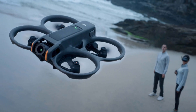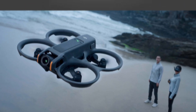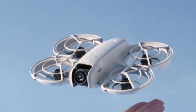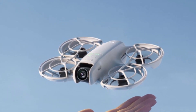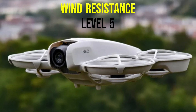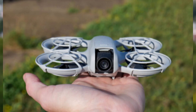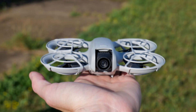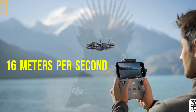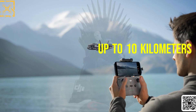Powering the NEO-2 is a 1,600 mAh battery, offering around 19 minutes of flight time. Not the longest in the DJI lineup, but respectable considering its weight class. Wind resistance reportedly reaches level 5, meaning the drone should hold strong in breezy outdoor conditions while still hitting top speeds of 16 meters per second, with a control range of up to 10 kilometers.